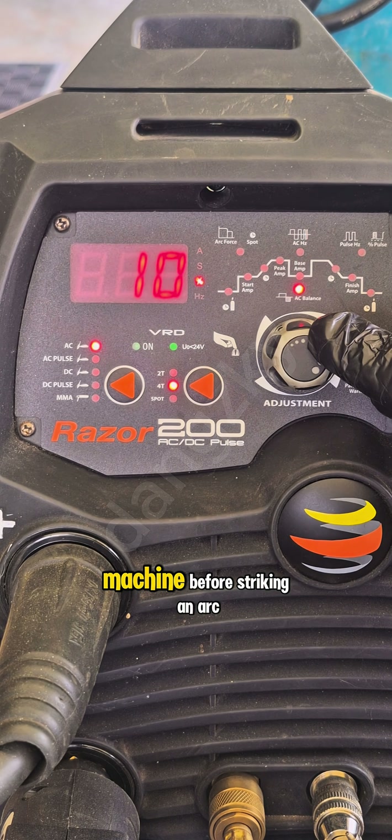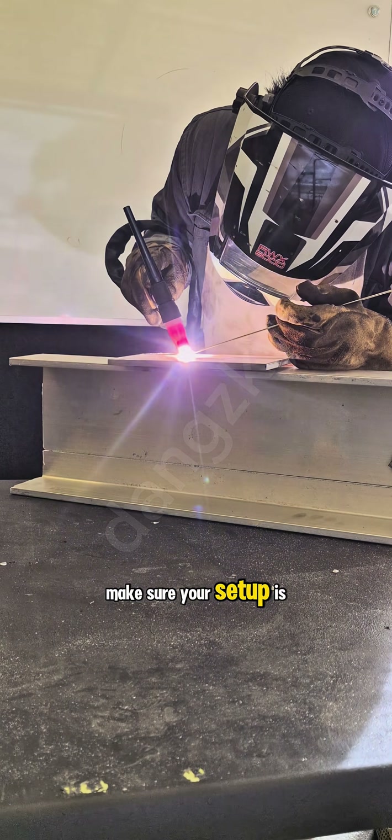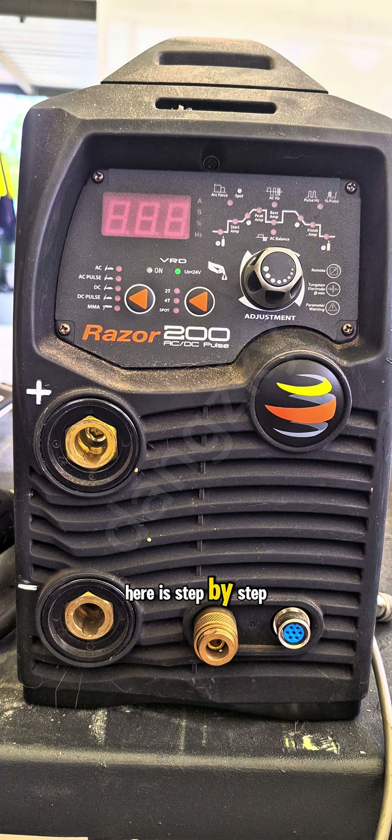Setting up the inverter TIG machine. Before striking an arc, make sure your setup is correct. Here is step by step.